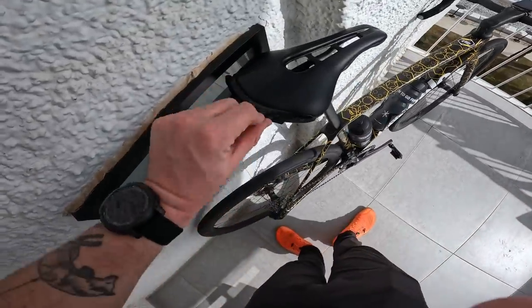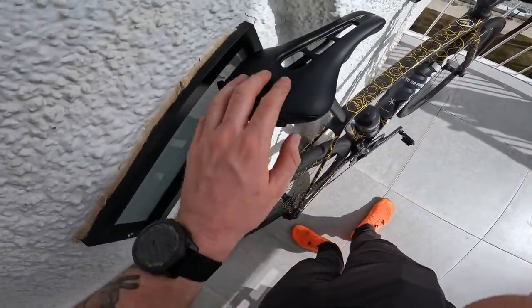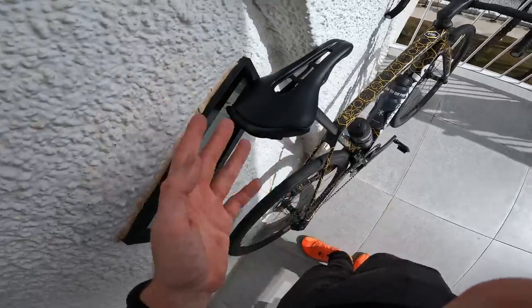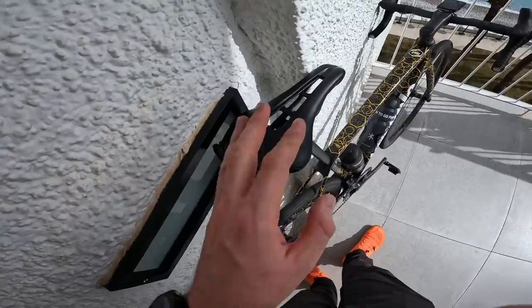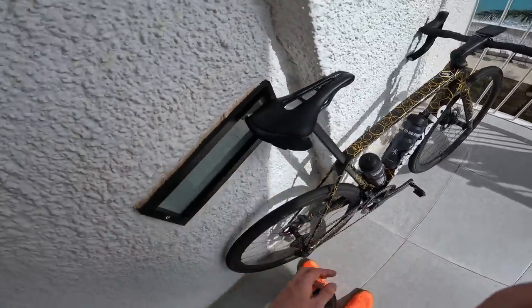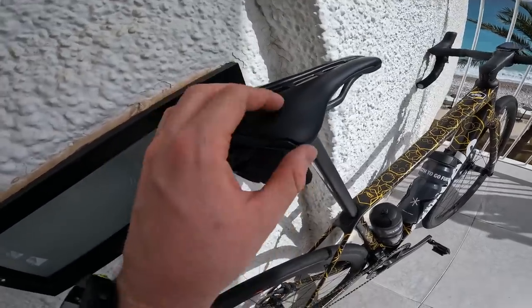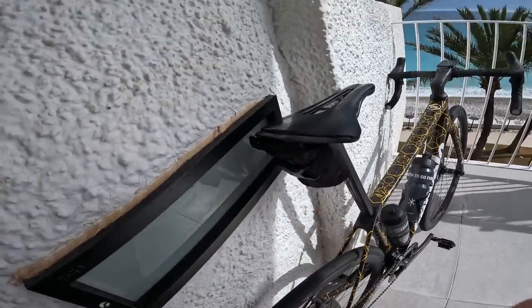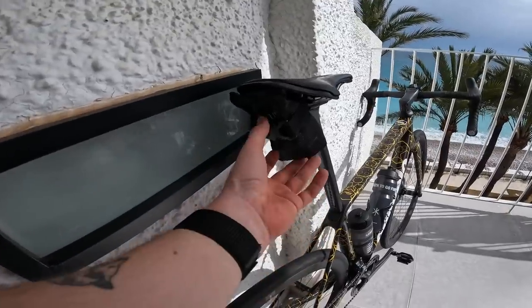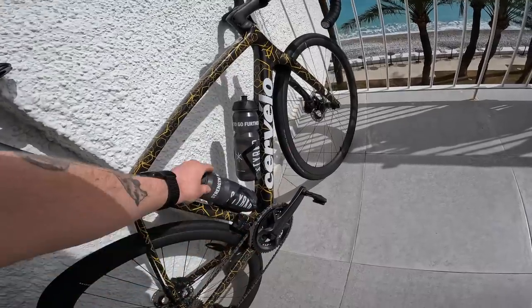The saddle is the Pro Stealth Superlite saddle, 152mm in width. I basically use variations of this saddle on all of my bikes — I really like this one. Super comfortable and really lightweight. The saddle is always something that's quite hard for people to get right, and I'd recommend going to a bike fitter to work out what works best for you.